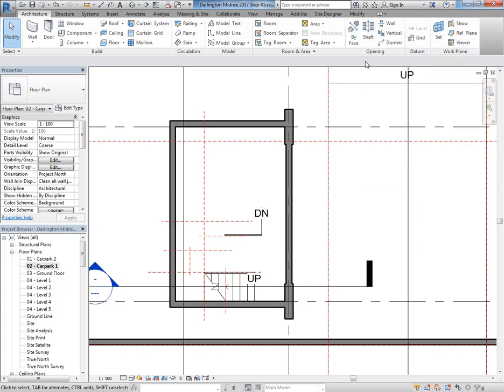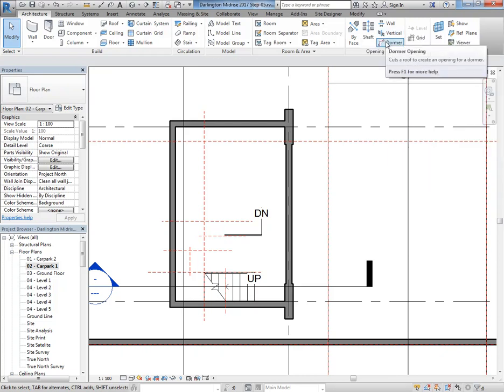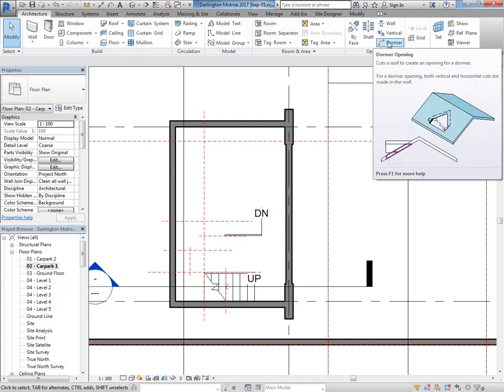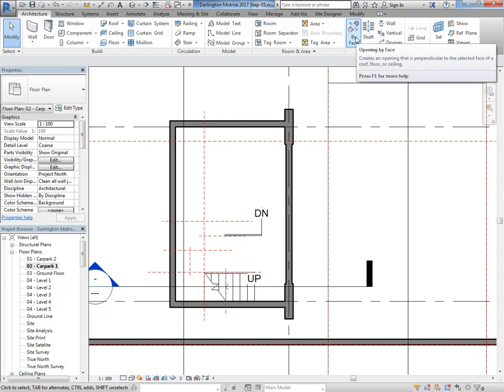Make sure you know that Edit Boundary option with floors — it's probably the most fundamental. When you have the same void on multiple levels you've also got the Shaft tool. Make sure you have a look at all of those opening tools — they're all useful. The wall opening tool is probably the worst of them but it's still handy. Vertical openings are really useful for floors and ceilings. The dormer tool is fantastic when it works — it doesn't always work, but when it does and you're doing a dormer, it's brilliant.